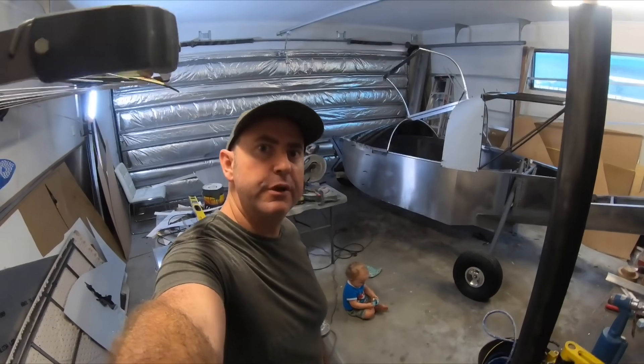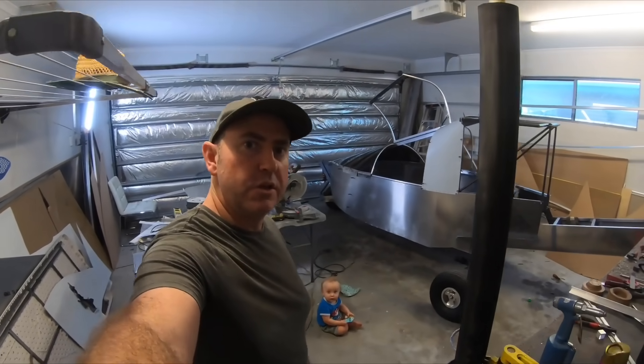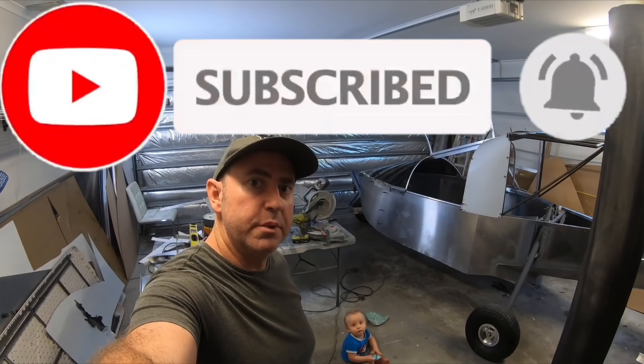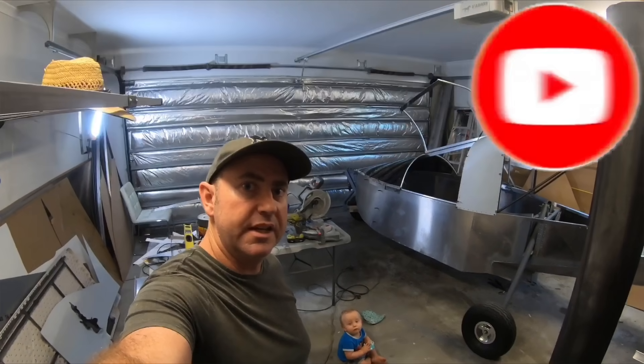As I mentioned before, it's free to subscribe, so if you could please hit that like, subscribe, and ring that bell and follow along on the build - we'll catch you on the next one.